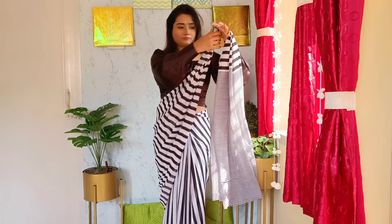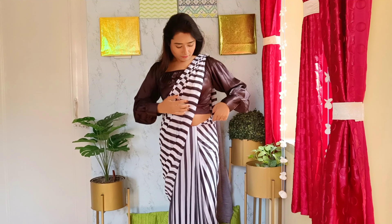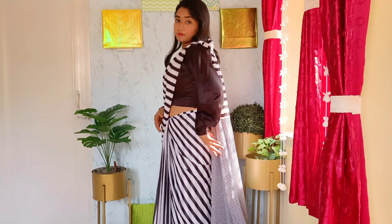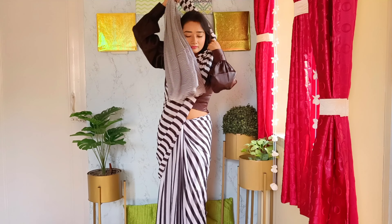Now make a knot — as chiffon is a soft sari it is so easy to make a knot with this. Put it on the shoulder. So I've shown you already three types of pallu you can carry.